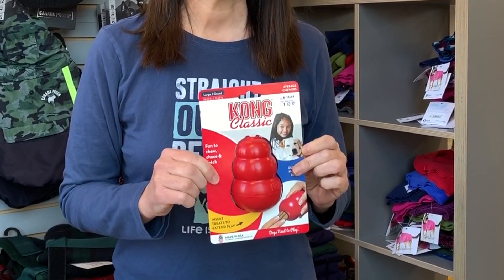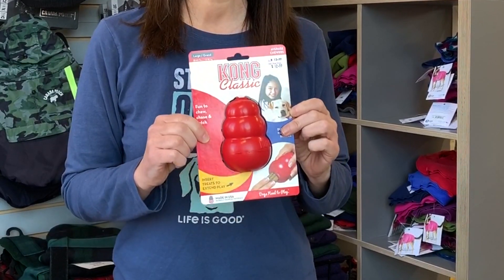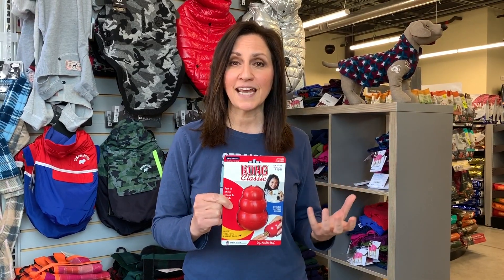This one saves me every single day — Kong. They come in red, which is for dogs that don't chew so heavily, and then the next version up is a black Kong, which withstands tough chewers. Another option is marrow bone. These should be gotten from the United States. If they come from China or any place overseas, I don't recommend that you get them.